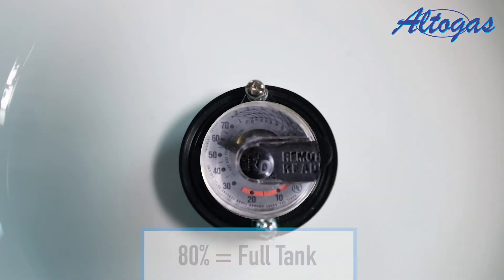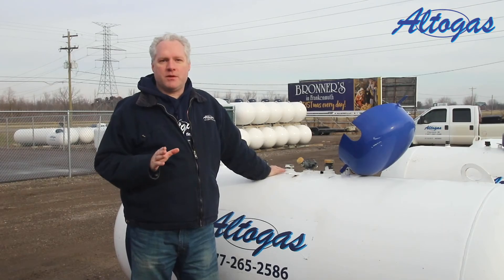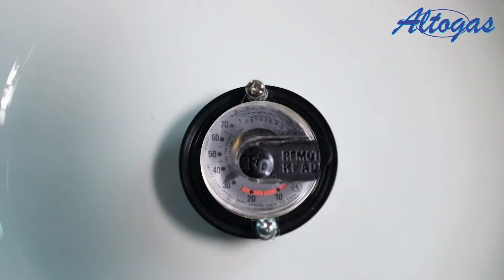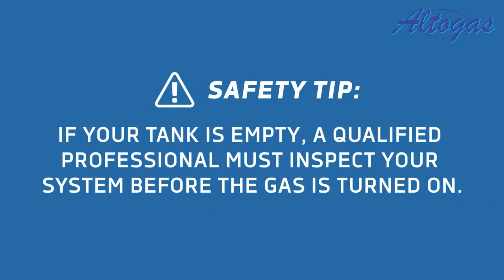If your tank reads 40%, that means the tank is halfway filled. Your tank should be refilled once it hits 20%. Now, if it runs out of propane, national safety codes require us to inspect it before it's refilled.